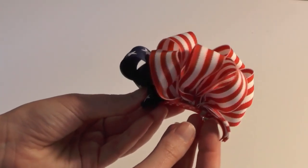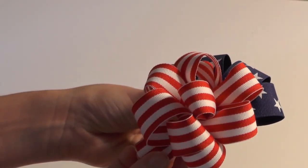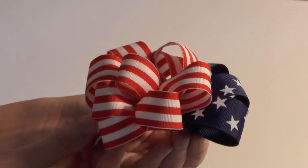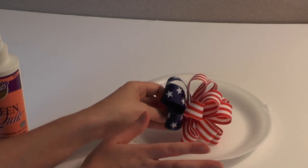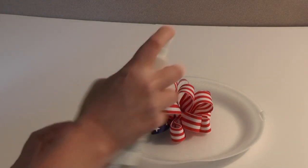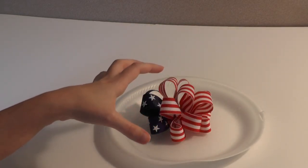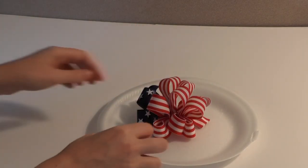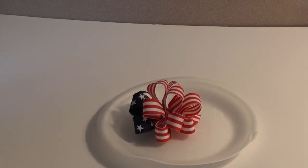There we have our bubble loopy bow. Now we're just going to spray it with the Stiff and Quick and let that dry for 30 minutes before we add the filler. Once your bow is fluffed how you want it, take a styrofoam plate, aluminum foil, or a towel, put the bow on top, then grab your Stiff and Quick and give it just a few squirts. You don't want to spray too much — you don't want a super stiff bow, but you want it nice and crunchy so your loops don't go flat when we start adding the filler. Let this dry for about 30 minutes.